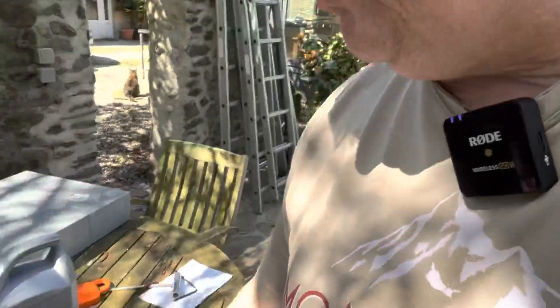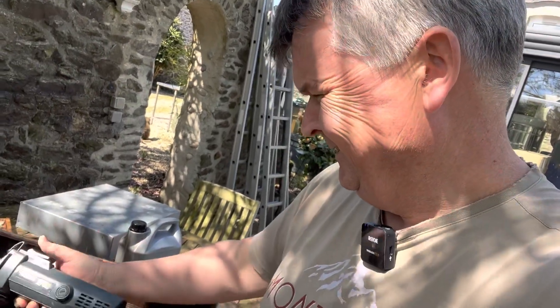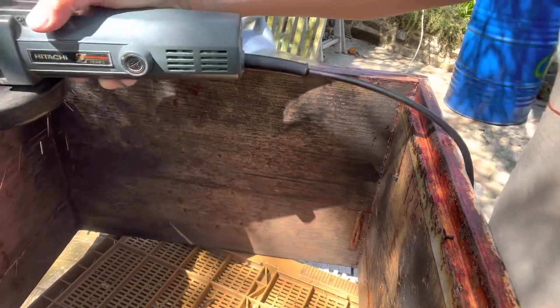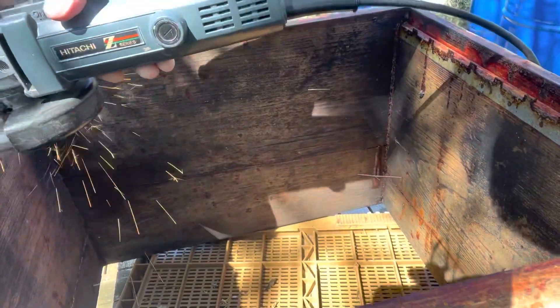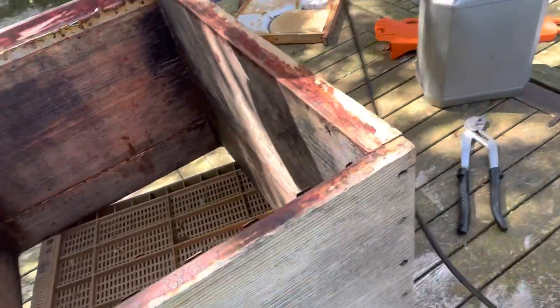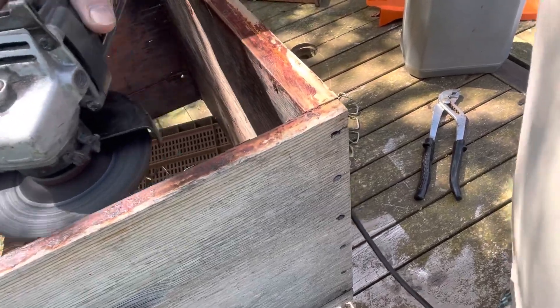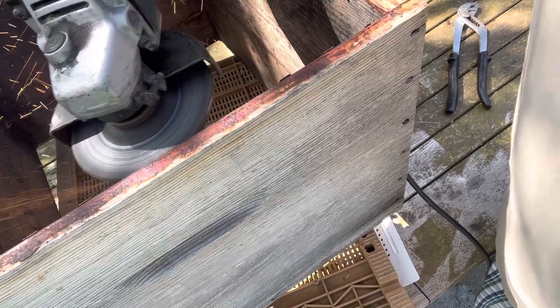Don't forget when you're doing any grinding with a grinder you always want to wear your safety goggles. I've got mine on. So that is done.